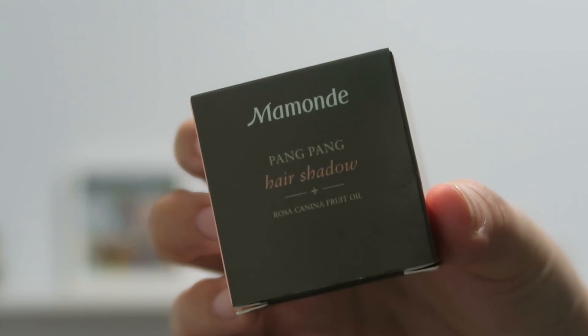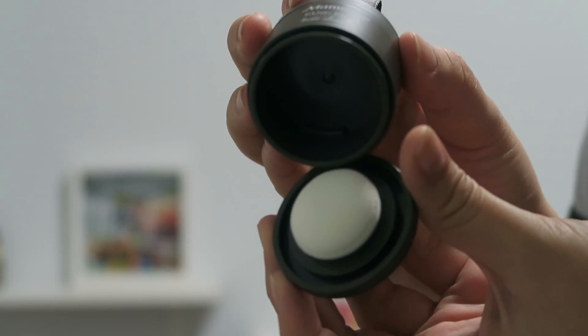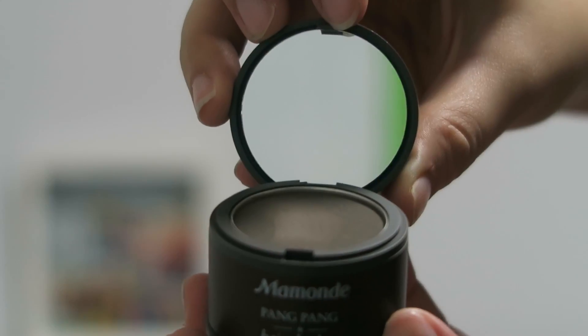Hi guys, welcome back to another episode of Fingers Crafts. Today I'll be trying out the Mamonde — I think that's how you pronounce it — Hair Shadows. It's called the Pong Pong Hair Shadows, and basically what it does is just help cover bald spots.